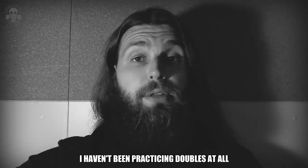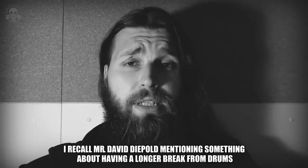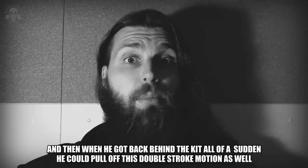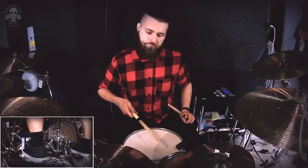I haven't been practicing doubles at all. I recall Mr. David Diebold mentioning something about having a longer break from drums, and then when he got back behind the kit, all of a sudden he could pull off this double stroke motion as well. Maybe I'm wrong, but I'd like to believe that the exact same thing happened to me.